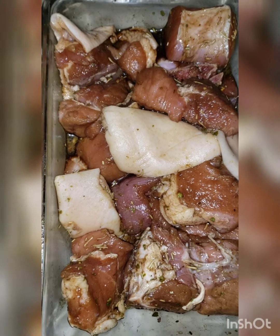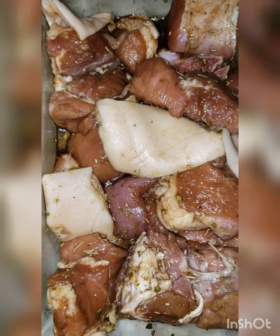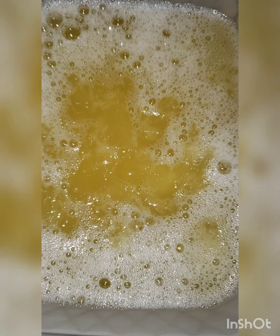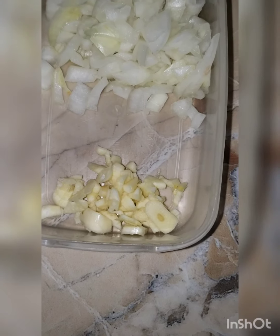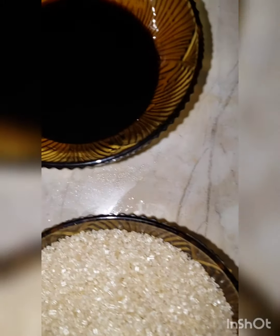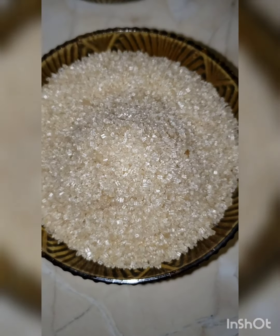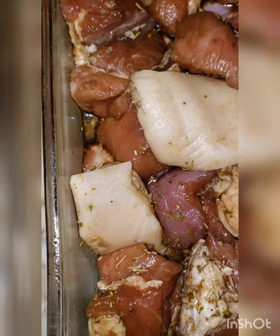I'll be cooking crispy pork today. I have some seasoned pork, some unsweetened pineapple juice, chopped garlic and onion, some soy sauce, and some brown sugar. If I'm going to add anything else, I'll be telling you.